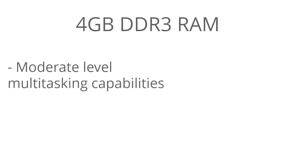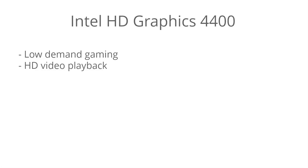There are 4 gigabytes of DDR3 RAM, so you get moderate-level multitasking capabilities. In this price range you're not going to get a laptop with more than 4 gigabytes most likely unless you get a really good deal. For the purpose of this laptop, 4 gigabytes should be enough for most users.